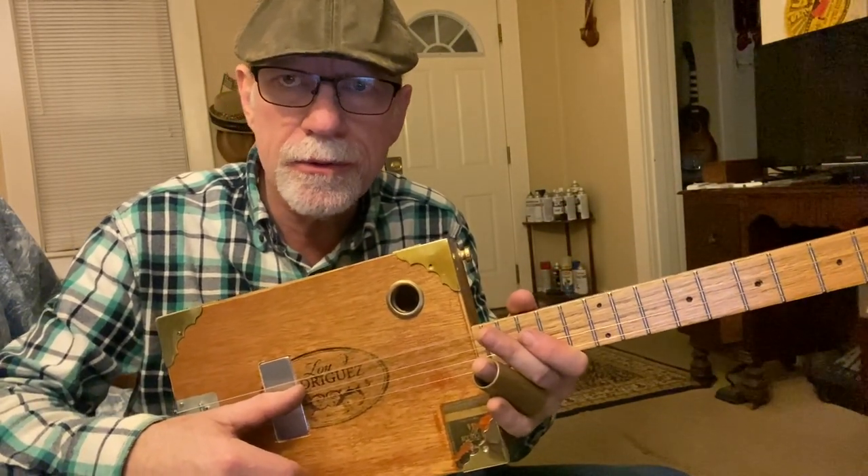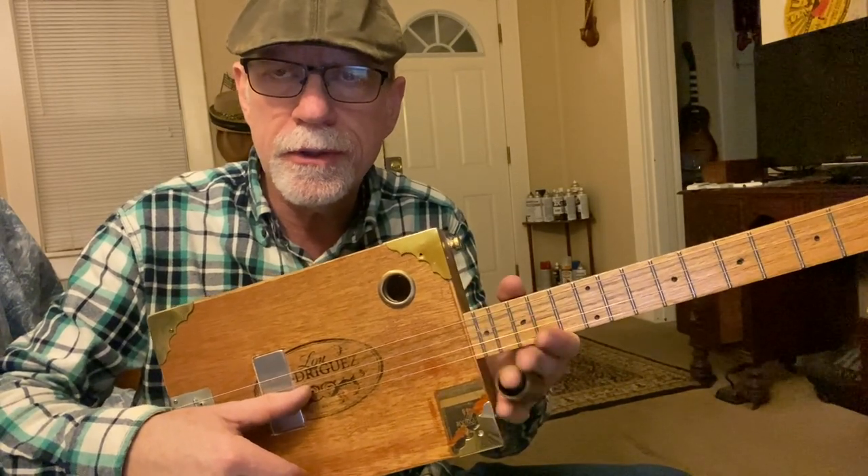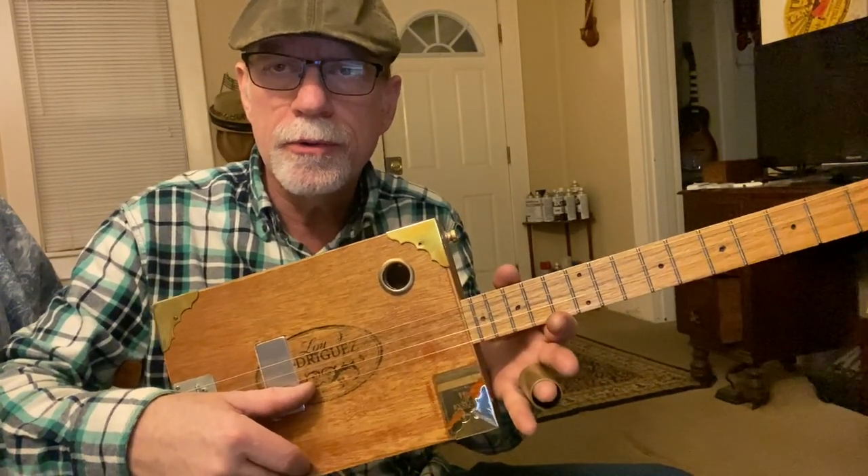That's your fifth string tuned down to a G. Your fourth string tuned normal to a D, your third string tuned normal to a G, and your second string tuned normal to a B.